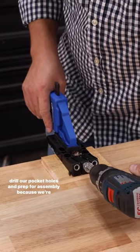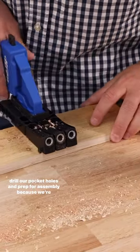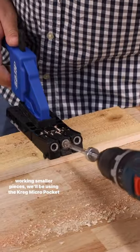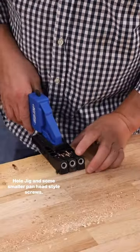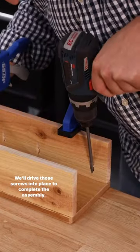Next, we'll drill our pocket holes and prep for assembly. Because we're working with smaller pieces, we'll be using the Kreg micro pocket hole jig and some smaller pan head style screws. We'll drive those screws into place to complete the assembly.